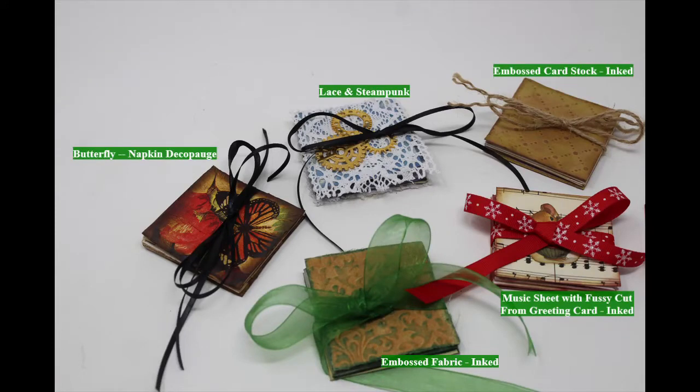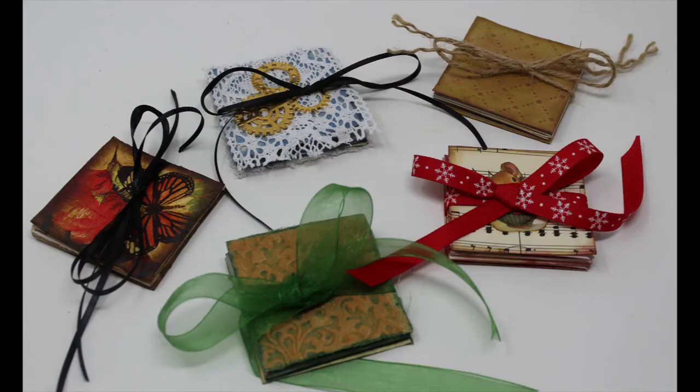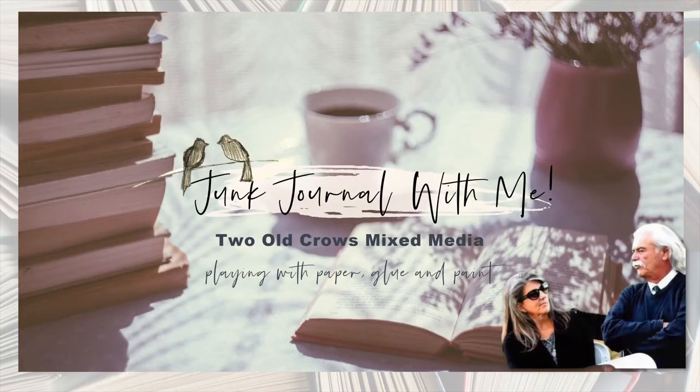And there you have five completed expandable cards labeled with what they are. I hope you enjoyed the video and learned something from it. We have the decoupage napkin, lace and steampunk, textured cardstock, textured fabric, and music sheet with the fussy-cut old Christmas card. Thank you for joining me. I'll ask you to subscribe to my channel and hit the notification bell so you'll know when we upload additional content.